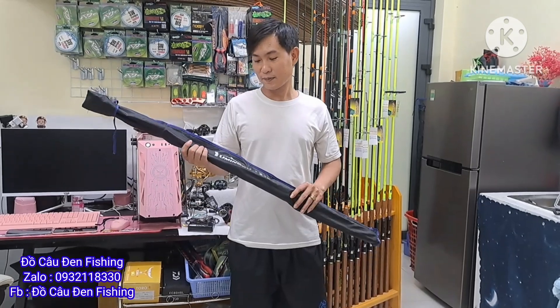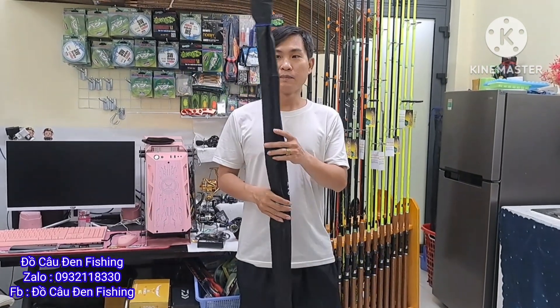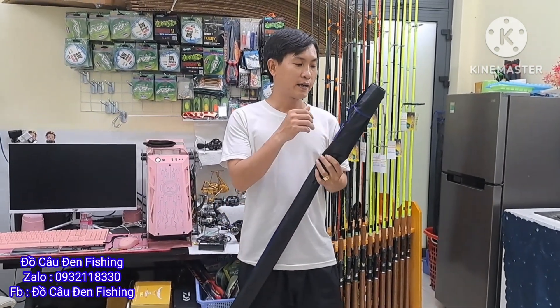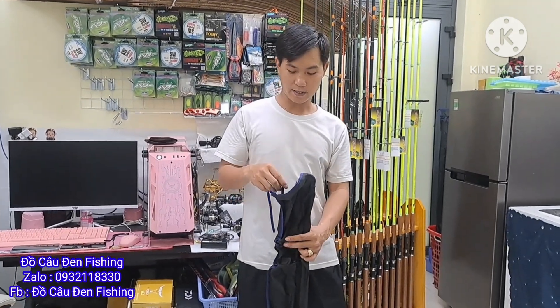Chào mừng mọi người đến với sức đồ câu đang thích sinh. Hôm nay em sẽ về tiếp tục cây Hunting Black lát nha. Hổng về được ít nên anh em chốt hết rồi. Xong rồi hổng về có mấy anh em hỏi tiếp, nên tới hôm nay em mới về kịp.